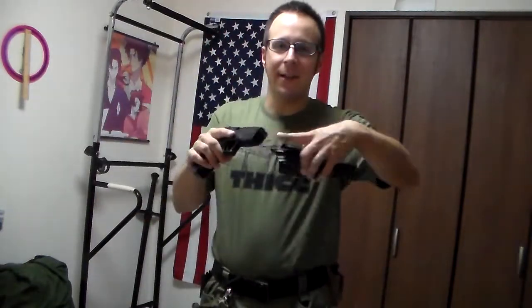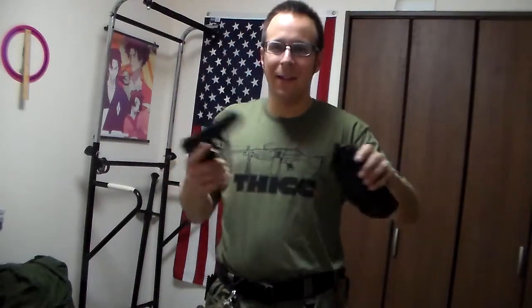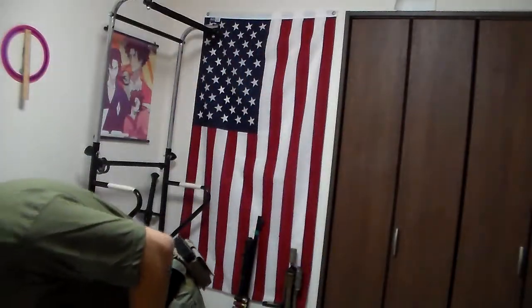Here we have our Glock 17 holster. This is the Tokyo Marui Glock 17 Springer — not the gas, just the cheap little spring version. This has the proper slide, so this fits in here just fine, which is fantastic if you're running a Springer-only game. However, we've been trying to find a holster for an actual Glock 17 gas blowback. Tokyo Marui, as you know, fatter slide means no fit.